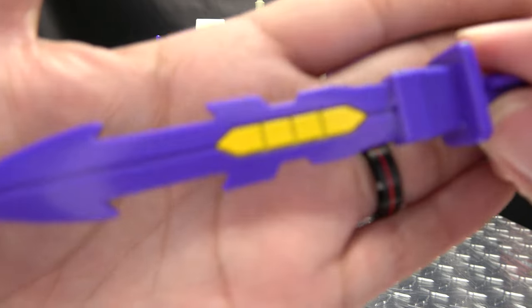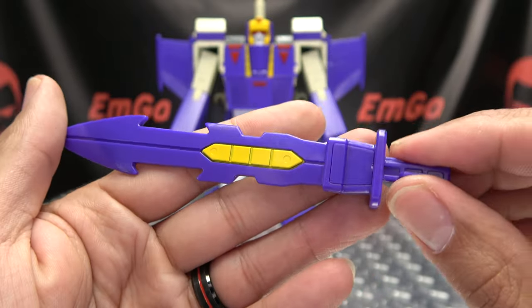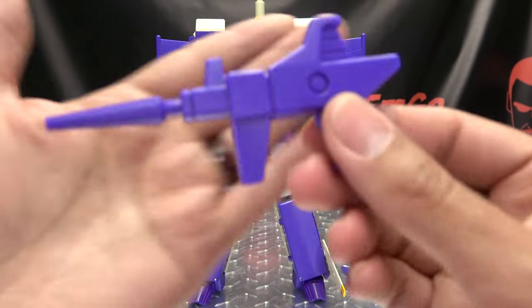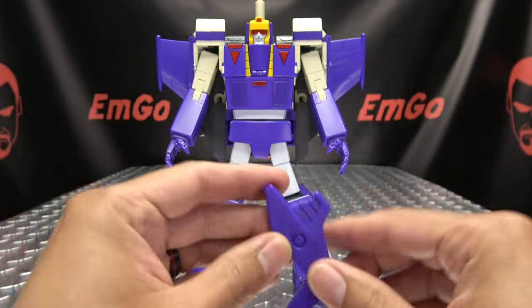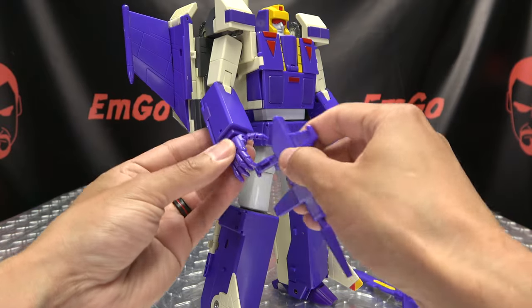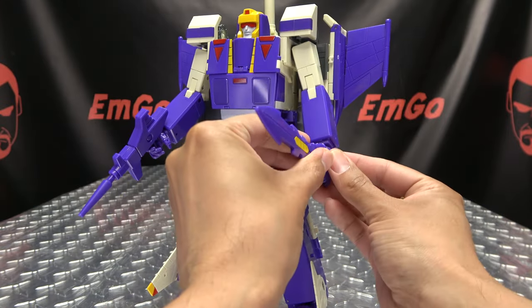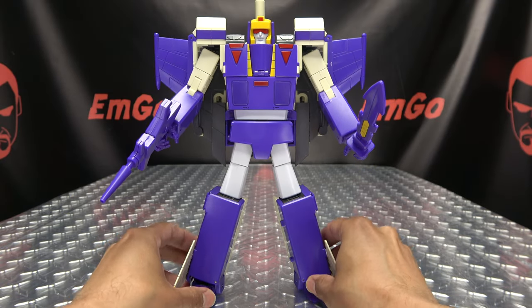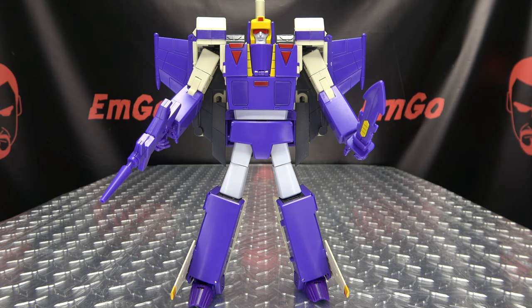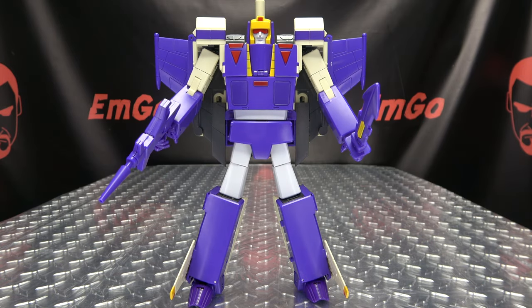As far as accessories go, he does include his sword — just cast in purple with a bit of yellow in the middle of the blade — keeping it simple and cartoony. He also has his blaster, which again is not much to it, keeping it simple and cartoony, done in purple but looks good. It uses the typical tab-in-the-slot-of-the-palm method of weapon holding. It tabs in quite snugly, so you can pew pew hack hack to your heart's content. As far as storage for the weapons goes, it doesn't seem like there's any storage in any of the modes other than him holding them in robot mode. For me personally, storage is appreciated but not a necessity.